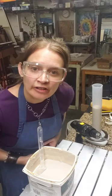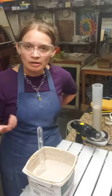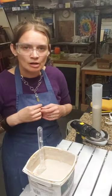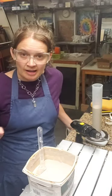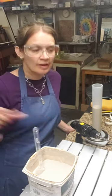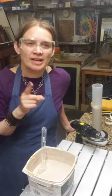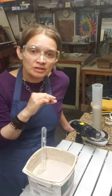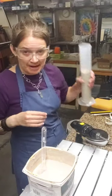Once you measure specific gravity and get the water content to your preferred level, you're ready to start glazing. At 1.58, this is on the high side - especially for a clear glaze. My target is 1.4 to 1.45. The specific gravity of pure water is 1, so adding water brings the number closer to 1, bringing it down.